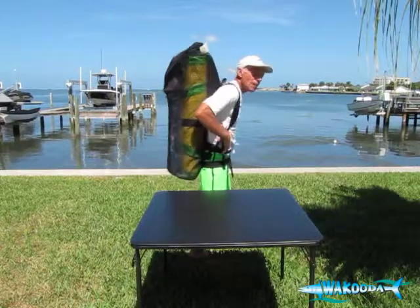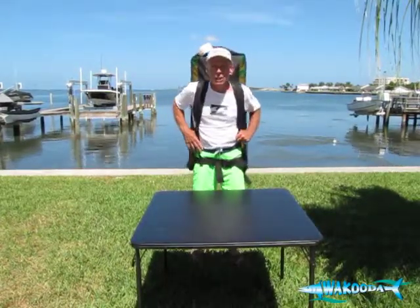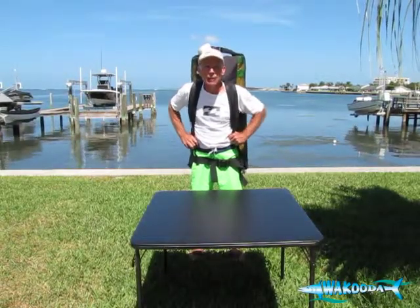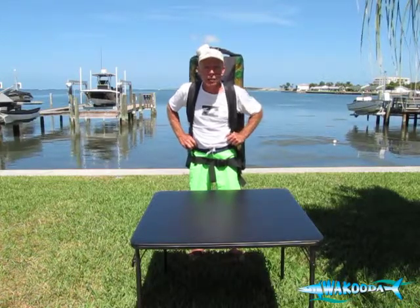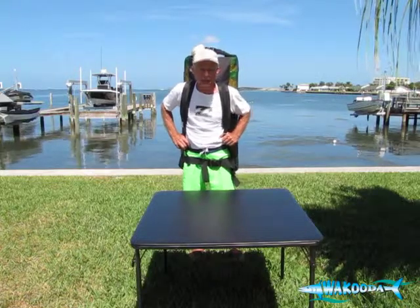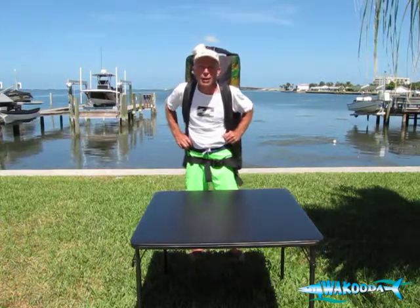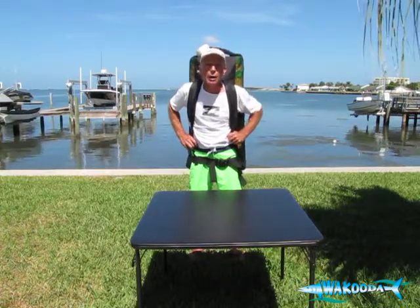It's got Velcro on the top and also has shock cords in the back. Just like all of our Wahoo and Wakuda models, all of the GT backpacks fit the board, the pump, the two-piece adjustable paddle, as well as your patch kit. So everything's included. We're going to lay them out on the table and go through them one by one so that you learn all you need to know to make a smart decision in purchasing a GT126 or a GT150.